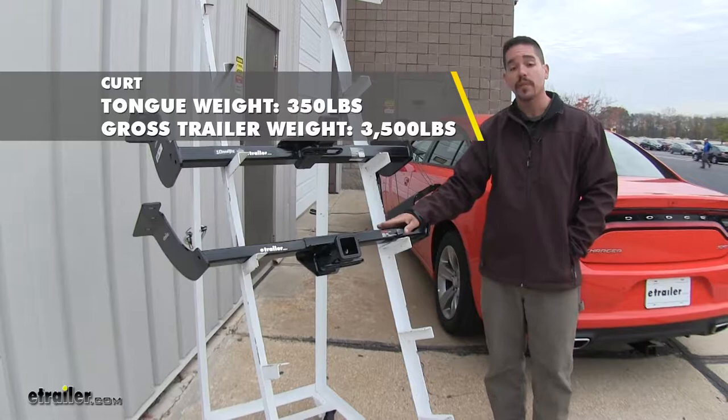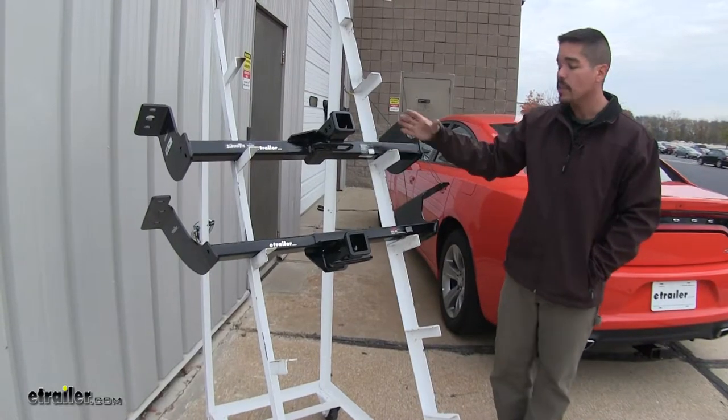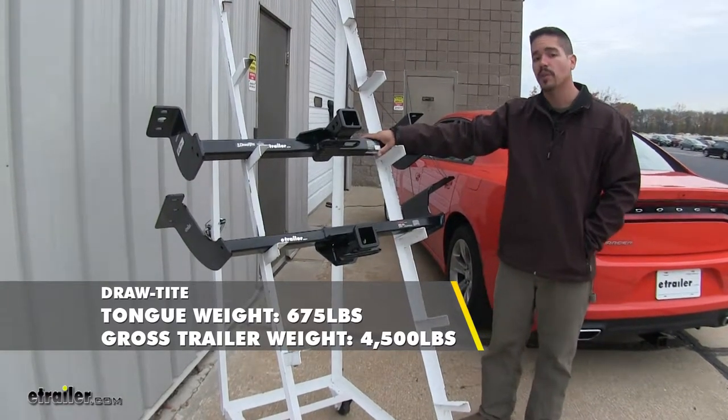The Curt hitch is going to feature a 350-pound tongue weight along with a 3,500-pound gross trailer weight rating. The Draw-Tite bumps it up quite dramatically — it's going to have a 675-pound tongue weight along with a 4,500-pound gross trailer weight rating.